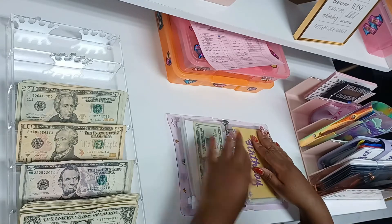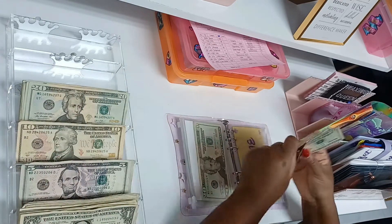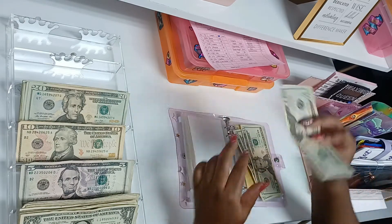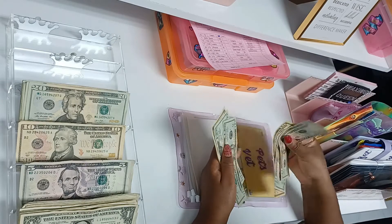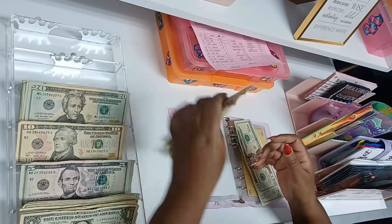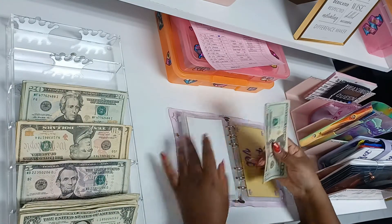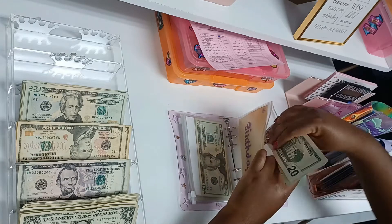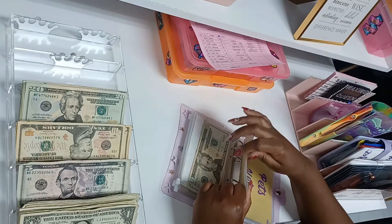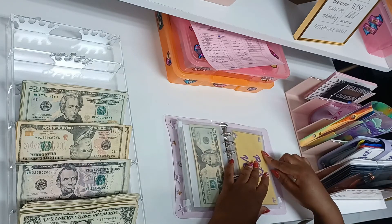Birthday is going to get $50. My birthday is July 4th — every now and then if I do something local, maybe I want to get some fireworks or something. Whatever money I have in here, I'm prepared for it. I don't have to worry about how I'm going to afford to celebrate because I'm saving for it all now.